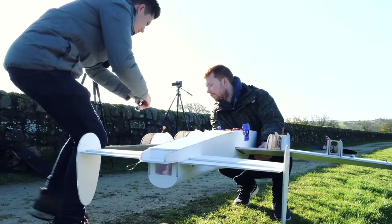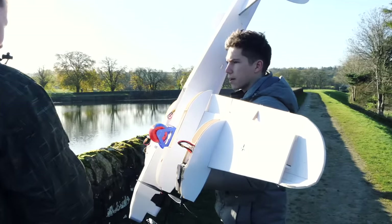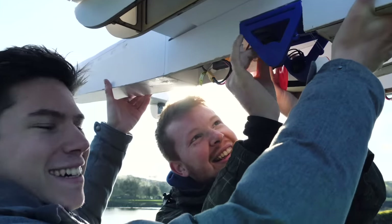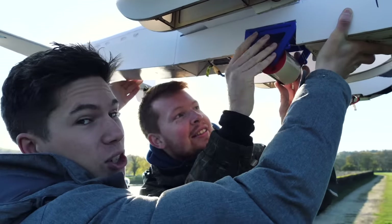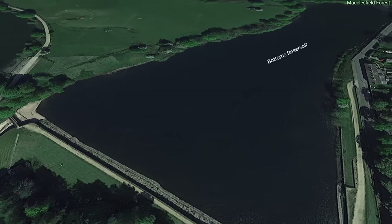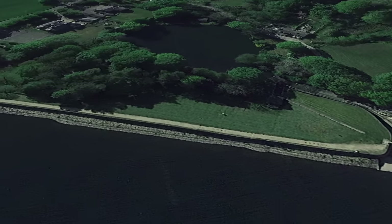With blue skies and calm winds, the conditions were absolutely perfect. We were so lucky with this. The plane was prepared and gear set up. All that was left were a few battery installations and then we were ready. We needed to operate from a very narrow strip of path, hand launching from it and flying straight over the water.